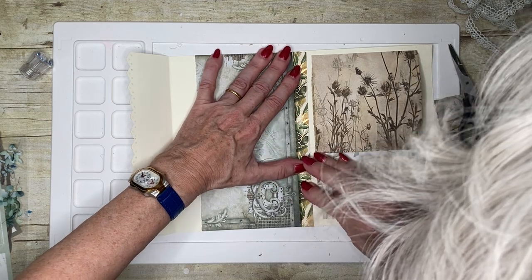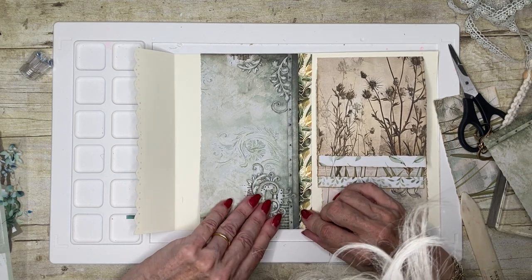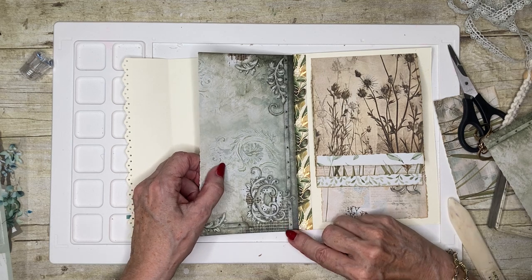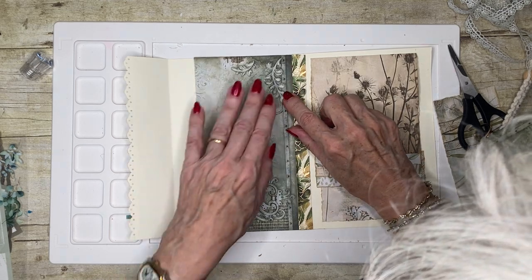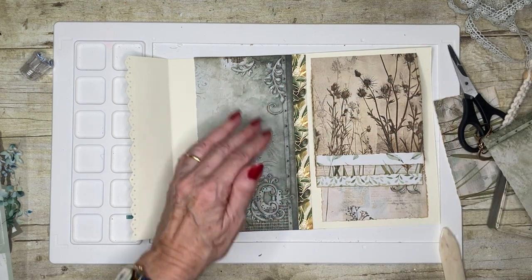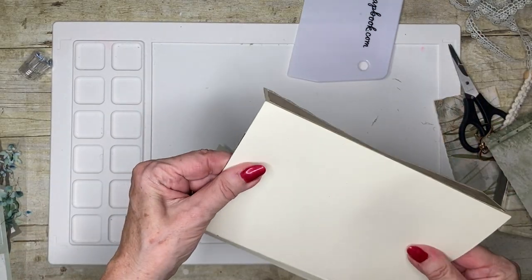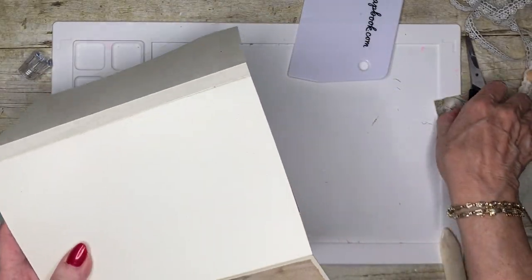I found some interesting stamps - oh, that has slid underneath there and I didn't want it to. I thought it'd be easy to butt up against it but that tape is wanting to lift. There, I think we've got it now. Looks like we might need to just do a tiny little trim there.